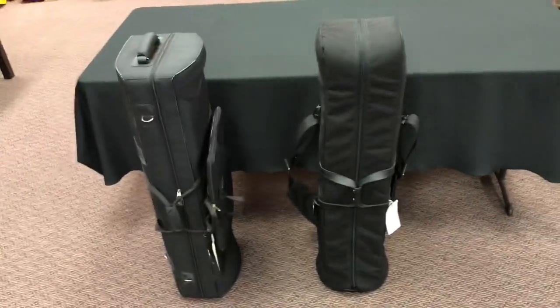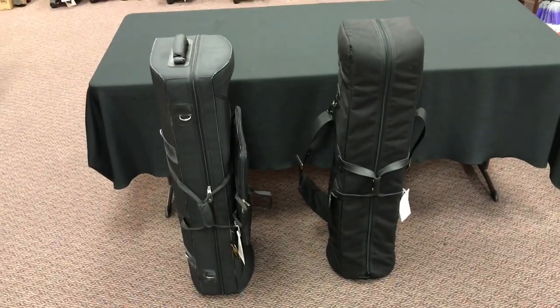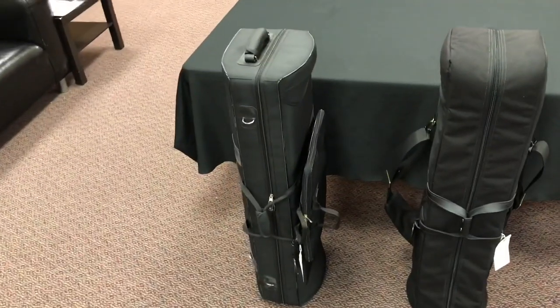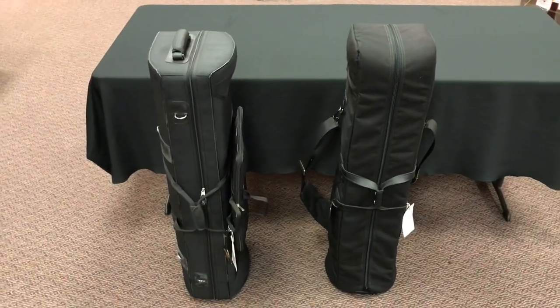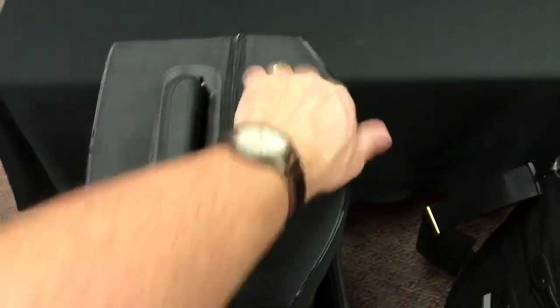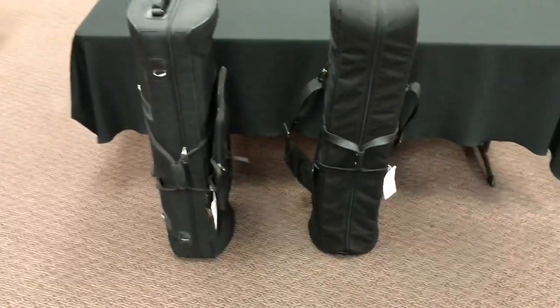Talking about weight — I actually took both of these with the horns and everything inside and put them on our scale in our warehouse. The Cronkite weighed in at just about 13 pounds. The Marcus Bona came in at 21 pounds. Just carrying them to the warehouse and back, I can feel a difference. Not surprising — we're getting more exterior protection from the Marcus Bona with the fiberglass construction, but it does add weight.